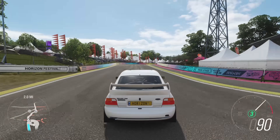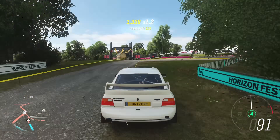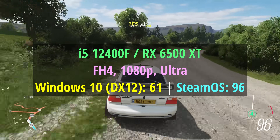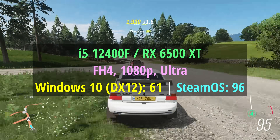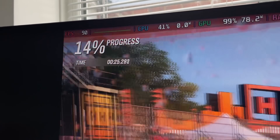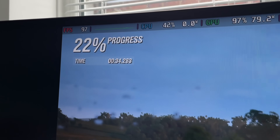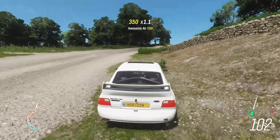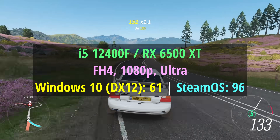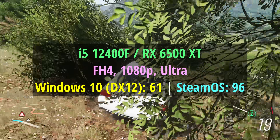Forza Horizon 4 is really interesting — I'm glad I left this one in. With Windows at ultra and DX12 we only saw 61 fps, which is decent, but with SteamOS installed on the same rig we saw 96 fps — over 30 fps more. At first I thought maybe I had dynamic resolution enabled on one machine without noticing, so I went back and reinstalled the game and retested. That's why the video is a day later than I wanted. But yeah: ultra, native 1080p — 61 fps on Windows, 96 fps with SteamOS. I'm still not entirely sure what was going on, but I left it in because it's a pretty interesting result.